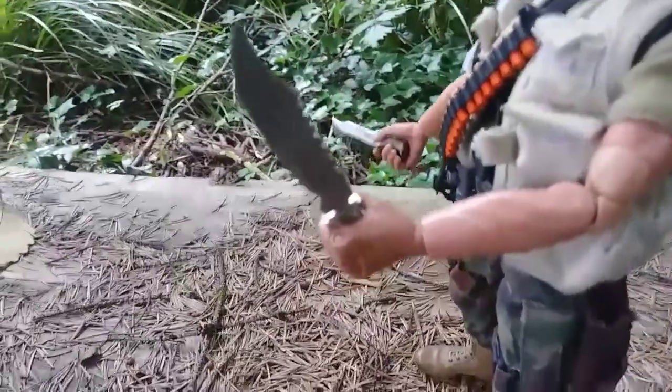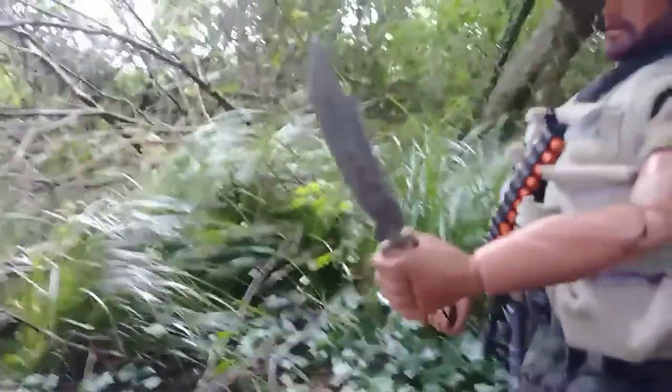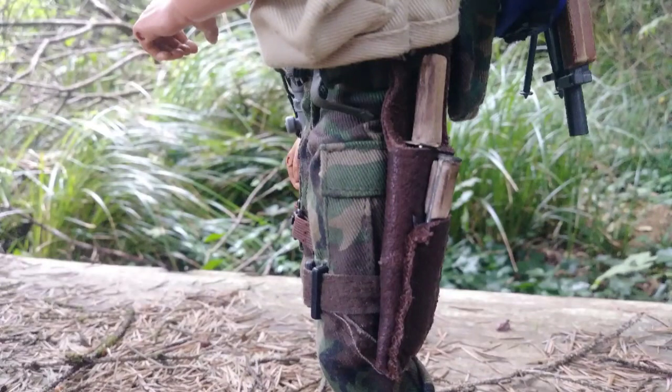I made this large knife from a cheese spreader, and the smaller knife from a scrap piece of metal. I created this custom leather sheath for these knives.